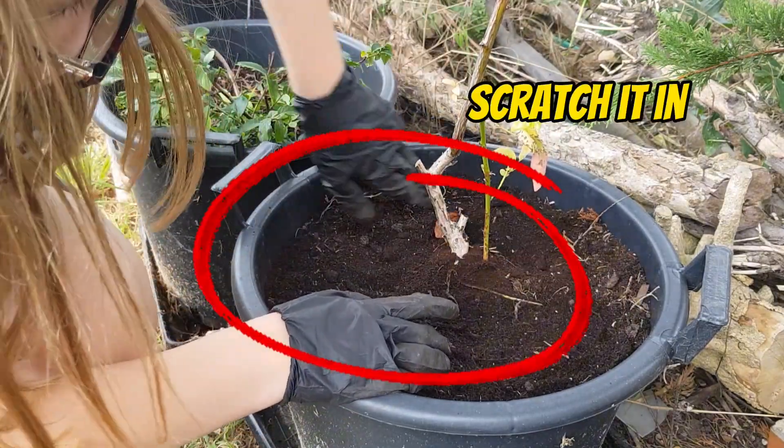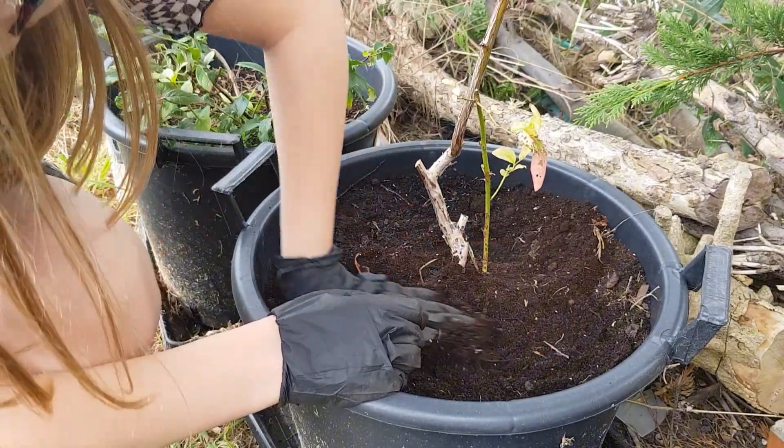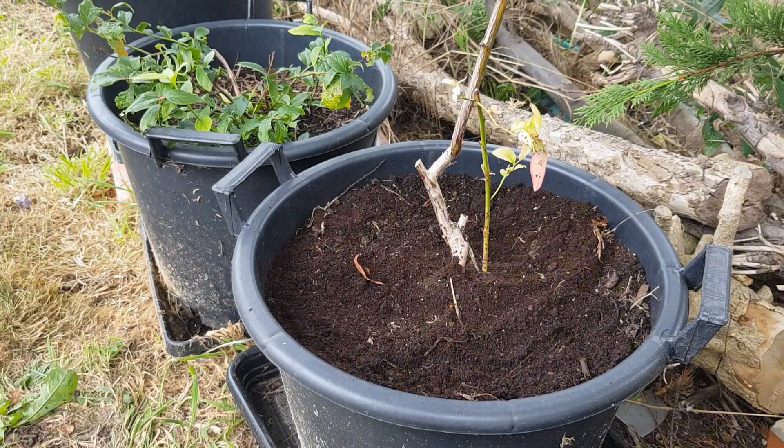Give the pots a nice scratch-in, smooth it out, get it all nice and even because we don't want it to start clumping on top of the medium. It is a really good time of year in the autumn to get this done.